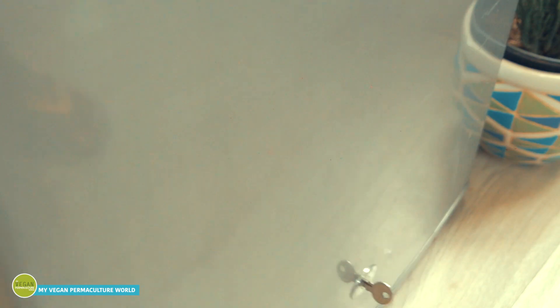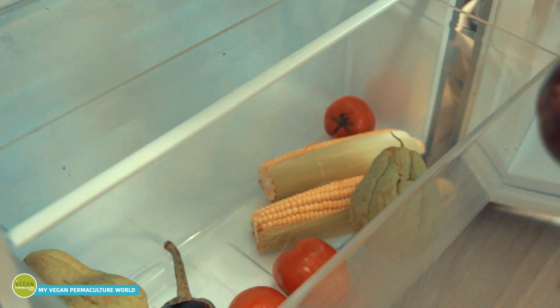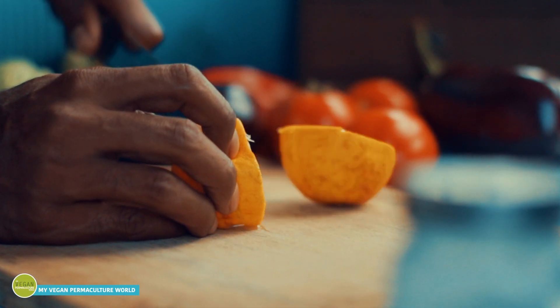Are you guys ready for the basics? Come with me. Grab any fruits or vegetables you have in your fridge — tomatoes, eggplants, bell peppers, anything. Cut them up nicely and collect the seeds.